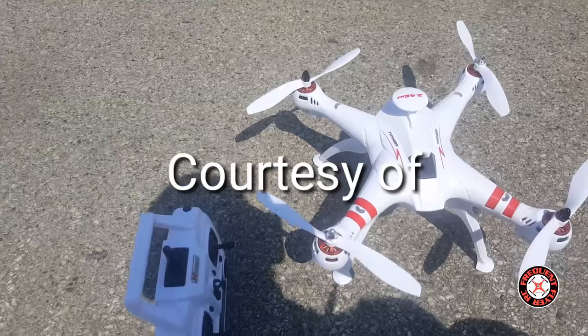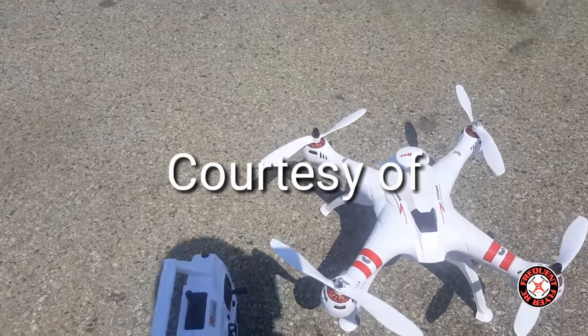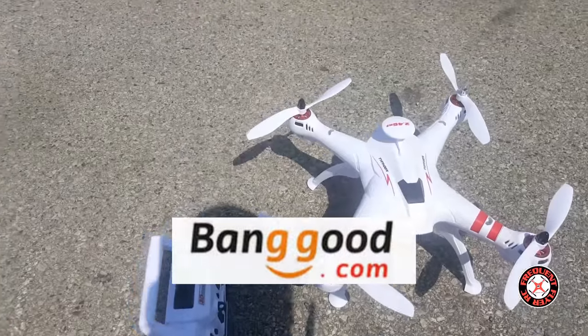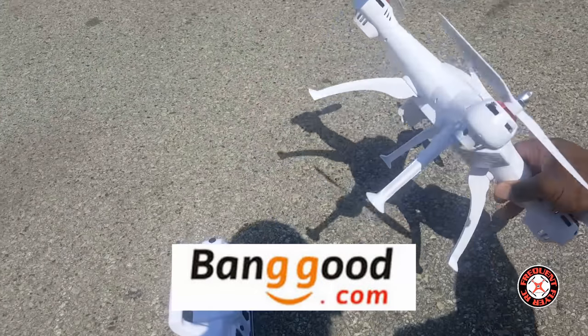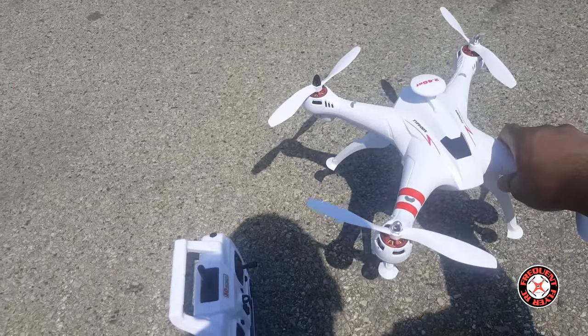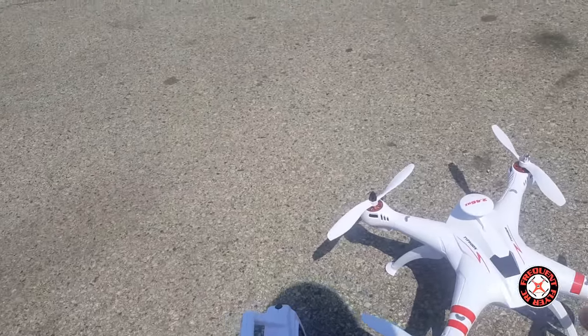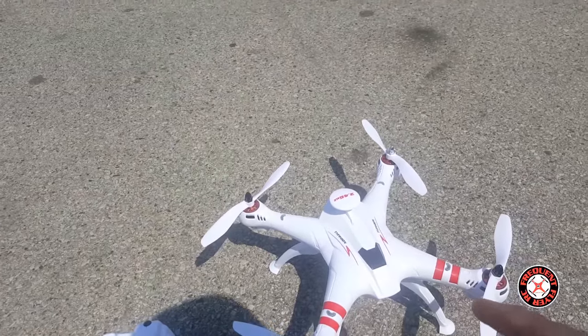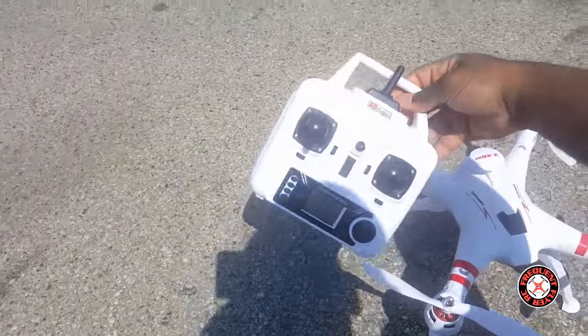What's up YouTube, you're checking out the Frequent Flyer. It's a really hot day out here this morning. I'm out here with the Baying Toys Typhoon X16 — this is their first crack at a brushless quadcopter, and it's on a classic Baying Toys protocol.